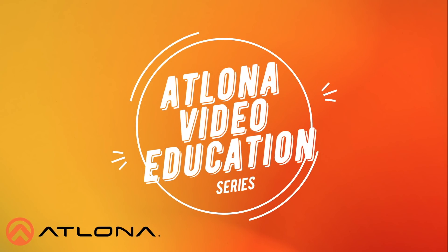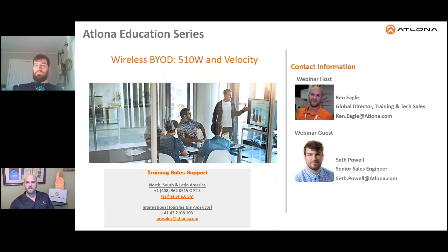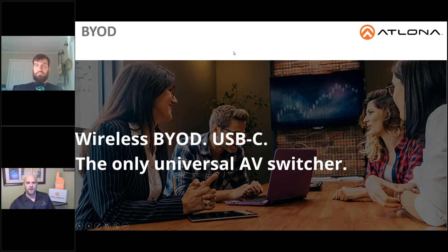Hello and welcome to our on-demand webinar series about the latest Atlona AV solutions that are simple, reliable, cost-effective, and easy to deploy. My name is Ken Eagle, and I'm the Director of Training and Education at Atlona. Today I'm excited to discuss wireless BYOD for the conference room with my guest Seth Powell, who is the Senior Sales Engineer for Atlona. Welcome, Seth.